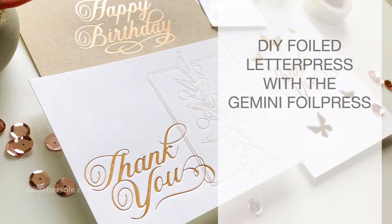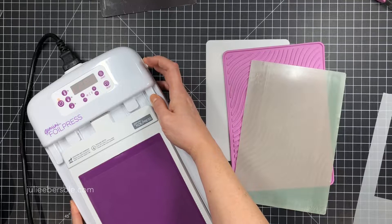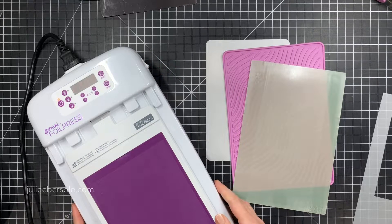Hi guys, it's Julie and I have a new video for you today. I'm going to be doing some DIY foil letterpress using the Gemini foil press, which I got a few days before Creativation down in Phoenix. I got to play with it for a few days before I left, and then I started playing with it again when I got home because I'm having a ton of fun with this thing.